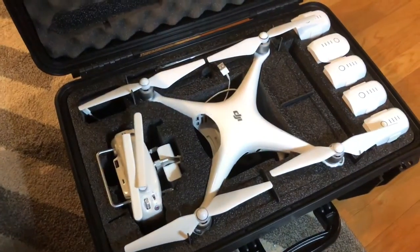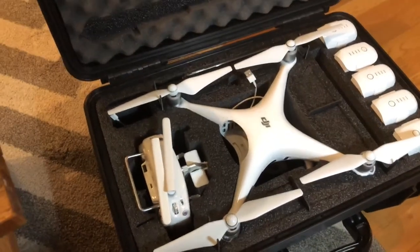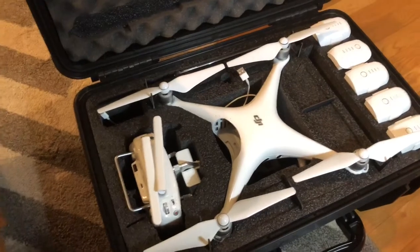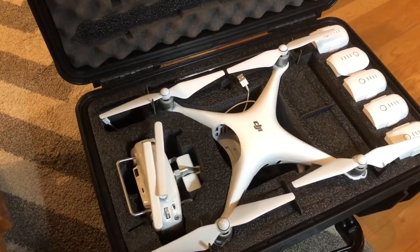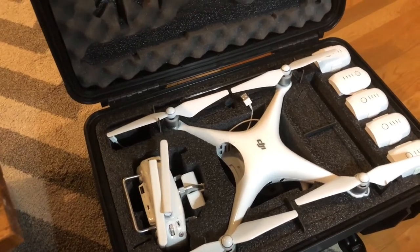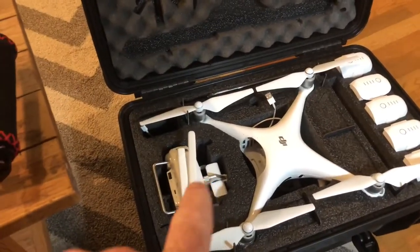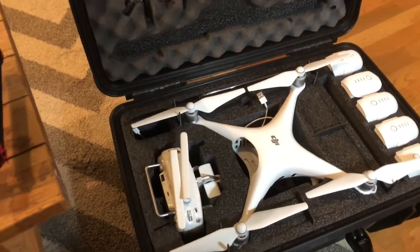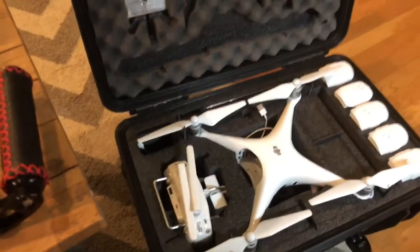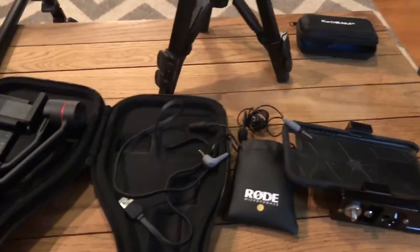Then of course my favorite — my DJI Phantom 4 Pro. That thing is bad to the bone. I do a lot of overhead shots of my yard and yards that we service and work on, and that just brings a whole new perspective to a video. I'm crazy in love with that Phantom 4 Pro — it's awesome.